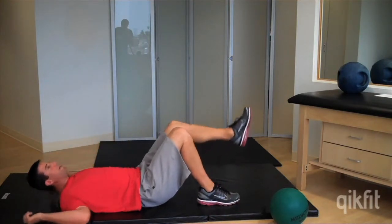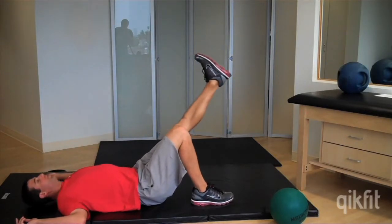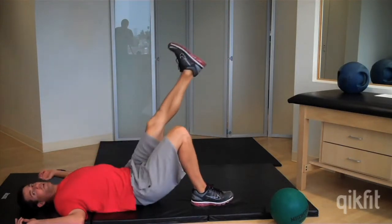That's for beginners. For intermediate, you're going to take one leg off the ground and do single leg.